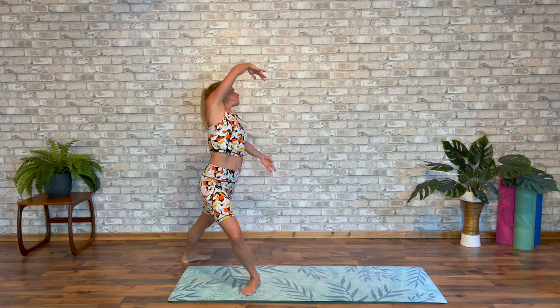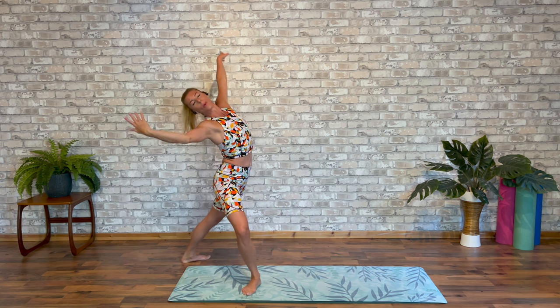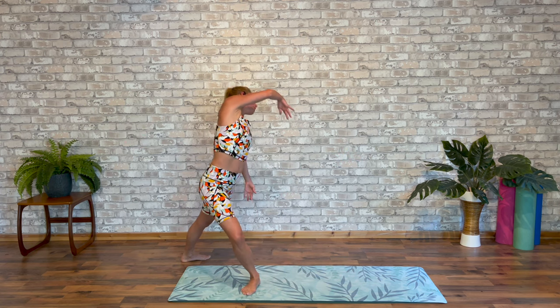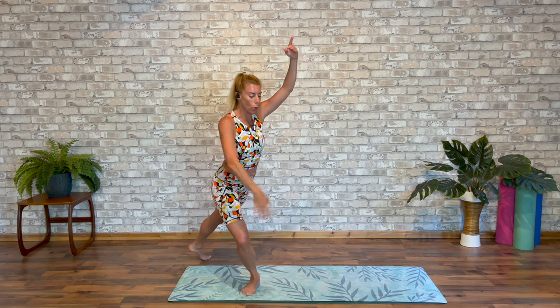Into a circular port de bras — all the way forward. Using every inch of the waist. Once more, a little quicker. All the way around and back. Draw arms up to fifth. Squeeze the back leg in.